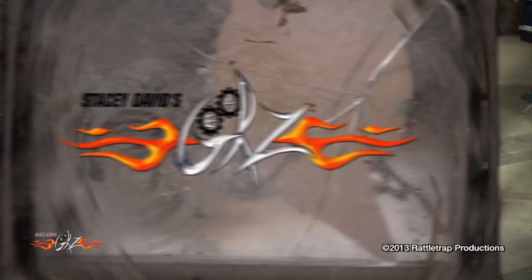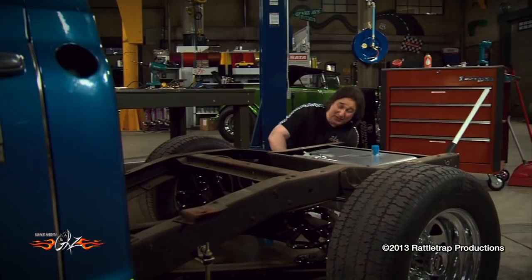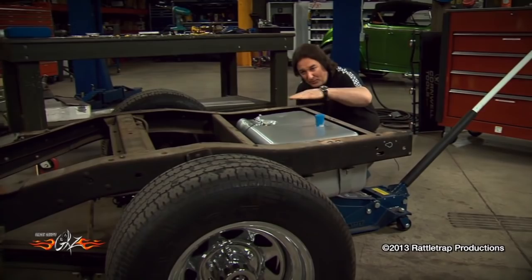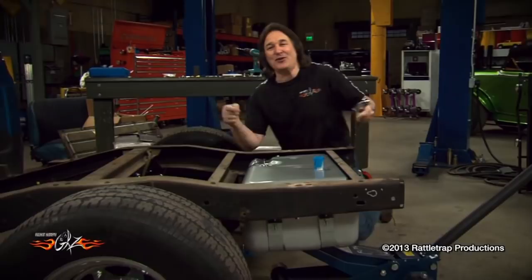With the tank bolted in place, now it's just a matter of running your fuel lines and that's it. Take a look at how nice this fits in here. The tank sits down below the floor of the bed, the fuel fittings all below the floor of the bed. This is a nice setup. Making this one of the best and the cheapest modifications that you can do to an old truck.